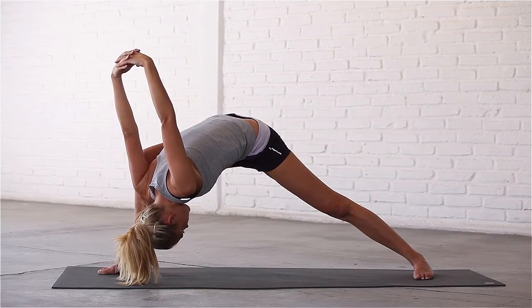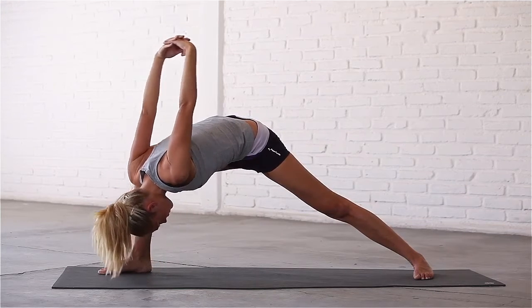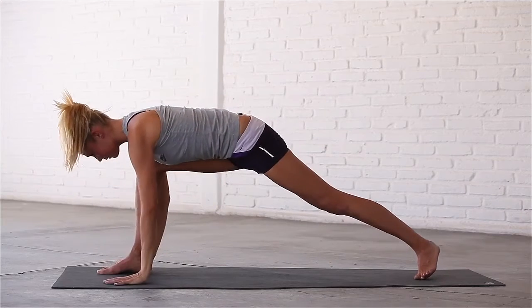Last breath in. Exhale, carefully release your hands and bring them down to the mat.